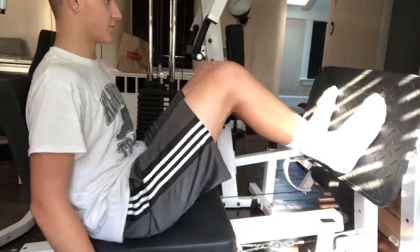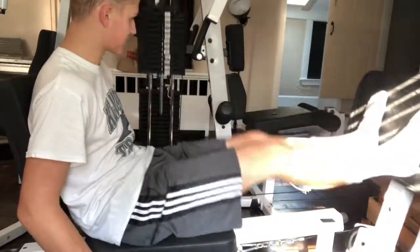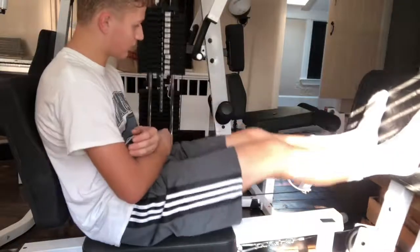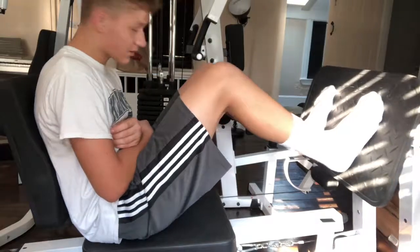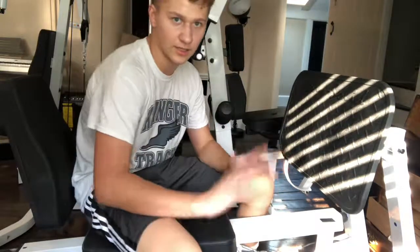I do 15 reps per set — counting all the way to 15. Then you do all the other sets. I usually do five sets total. I'll cover that in a later video, so stay tuned.